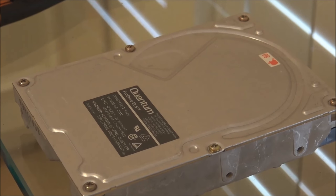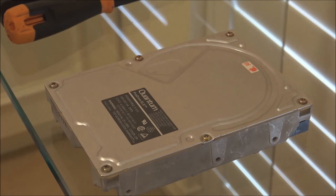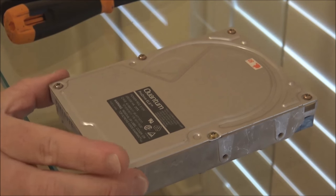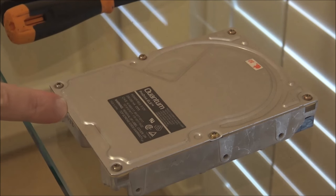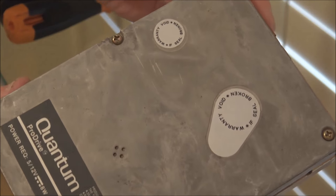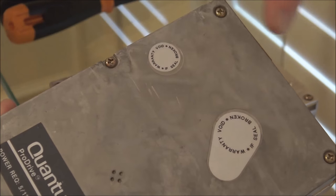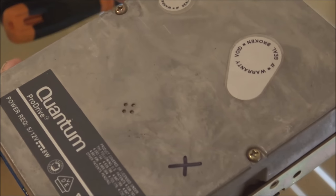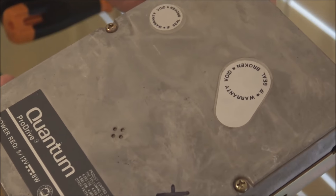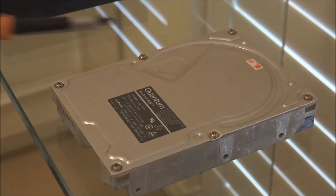Here is the Quantum ProDrive ELS. The first thing we'll do is take the top cover off. With the ELS that's quite easy — there are simply six screws on the top. Unlike other Quantum drives like this older ProDrive, where you also have to remove a label because there is actually a nut underneath that links through the fulcrum for the head assembly. With this drive we just take out these six screws.